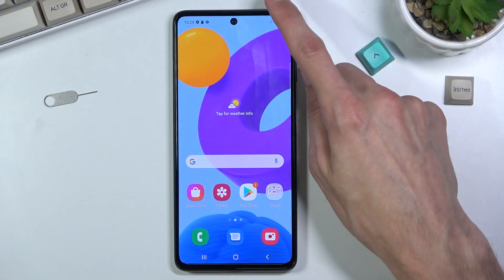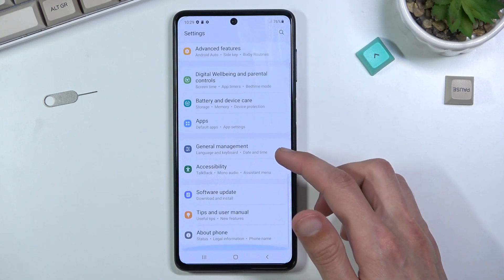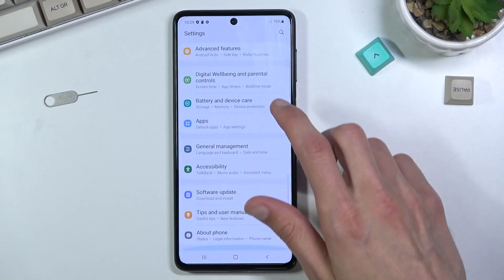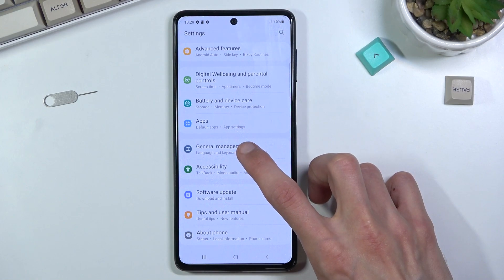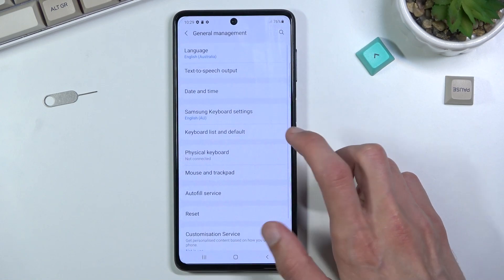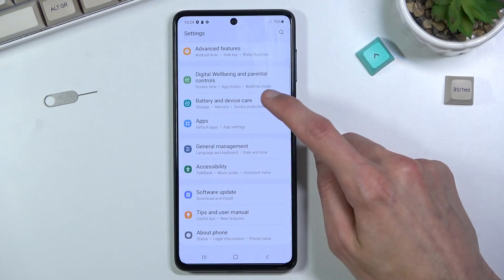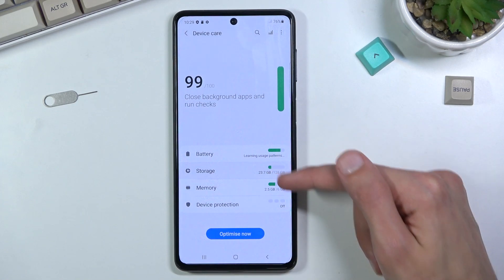To get started, navigate into Settings. From here, scroll down — on Samsung it's Device and Battery Care, not General Management. Go ahead and tap on that, and in there you'll find Storage.